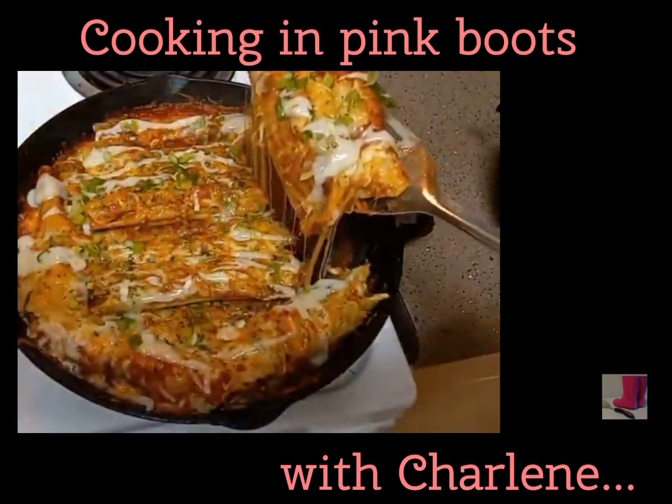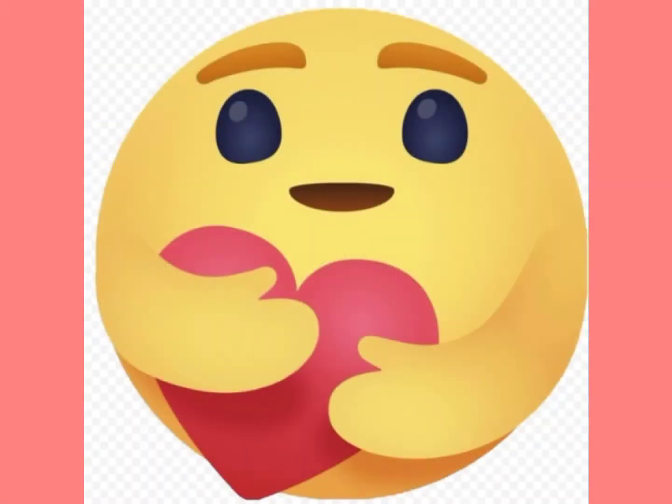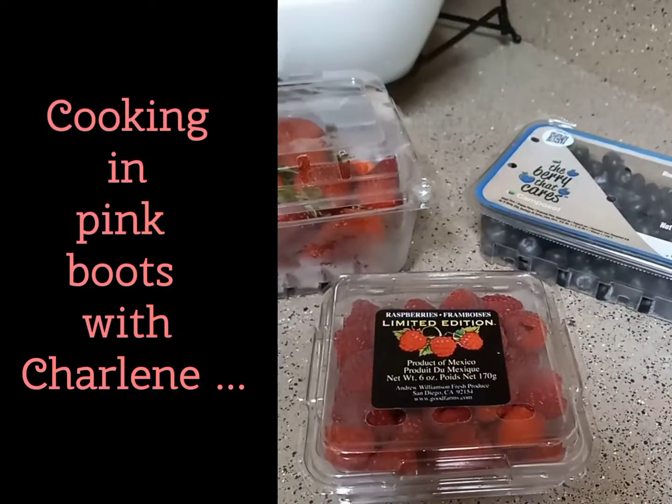Please be sure to subscribe by clicking the little pink boot on the bottom right corner of your full screen, or hit that bell below so you're notified each time a new recipe goes up. Please show you care by liking this video. Alright, now let's get started!